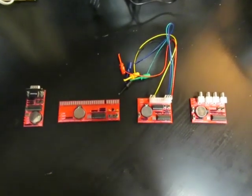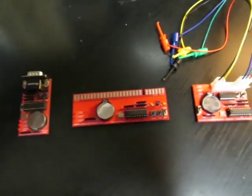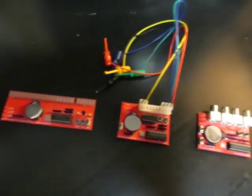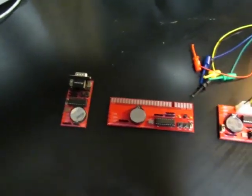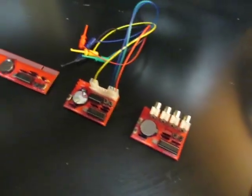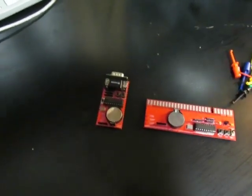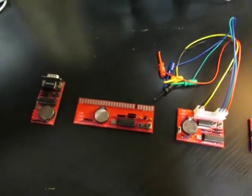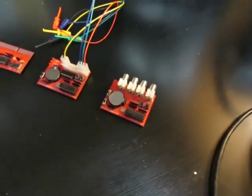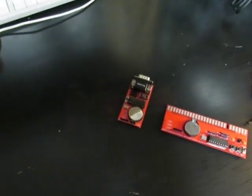Hey everybody, PCB Junkie back with another video. Today I have in front of me a set of four different video testers — video signal generators that can be used for testing various different types of monitors. First, I want to thank everybody that helped me beta test these. They were sent out over the last few months to various people that requested to participate, so thank you for providing feedback and enhancement requests that I was able to incorporate into this project.